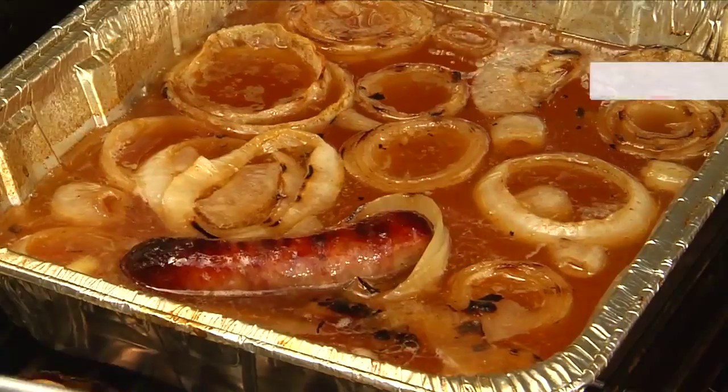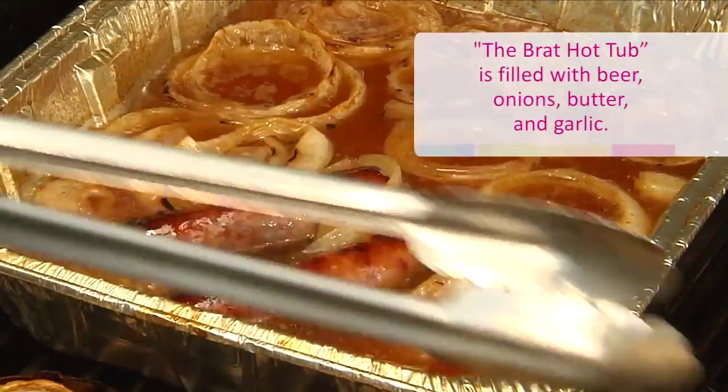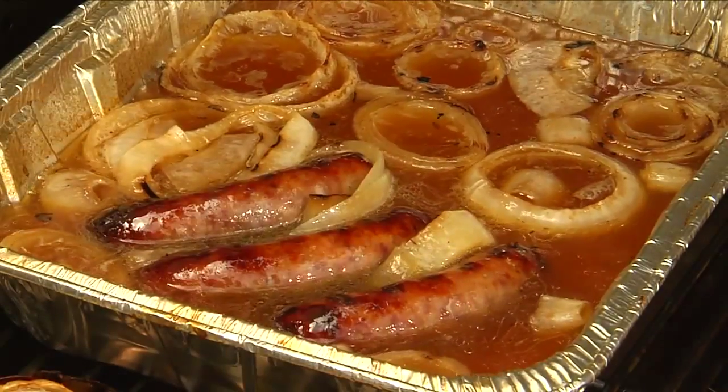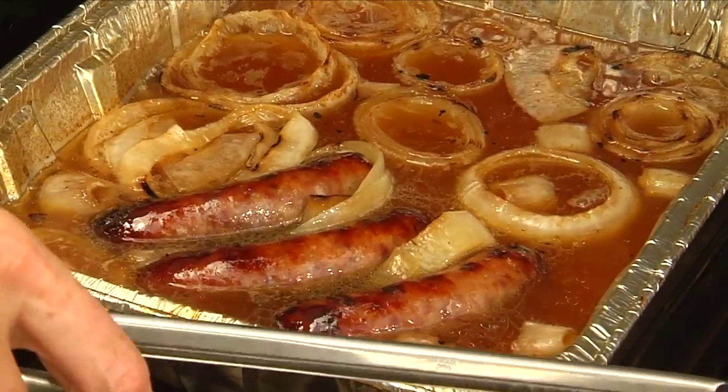When the brats are done, place them in a foil tray with beer, onions, butter, and garlic. Heat the brat hot tub to a light simmer. This will add some flavor to your brats and you can hold them until people are ready for seconds, until the second half of the game, or for those stragglers that like to show up a little bit late.